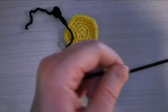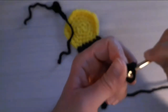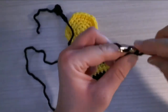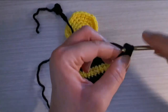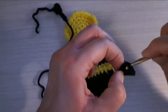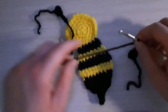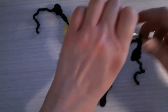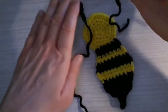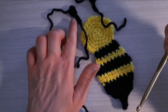Now I'm going to make a second one — I'm going to repeat that for the second antenna exactly the same way: chain two, three single crochets into the first chain, join with a slip stitch to the first single crochet, then chain three. Now I have my second antenna for the top of the head of the bumblebee. I made those with a slightly smaller hook, and you can even use a smaller crochet hook if you want your little antennas to be a little bit smaller.